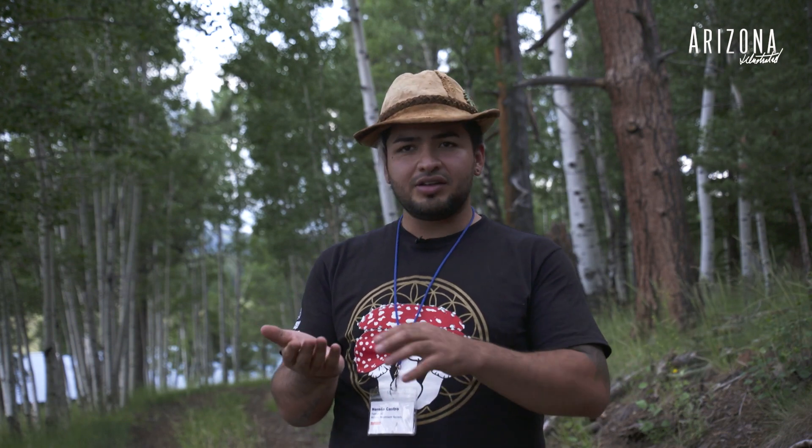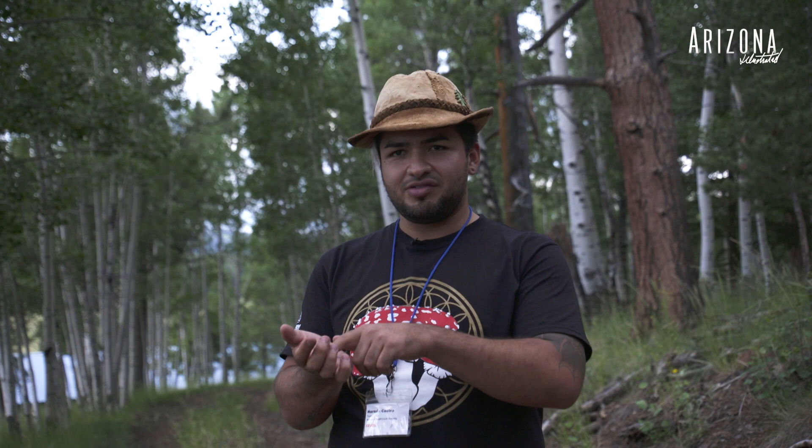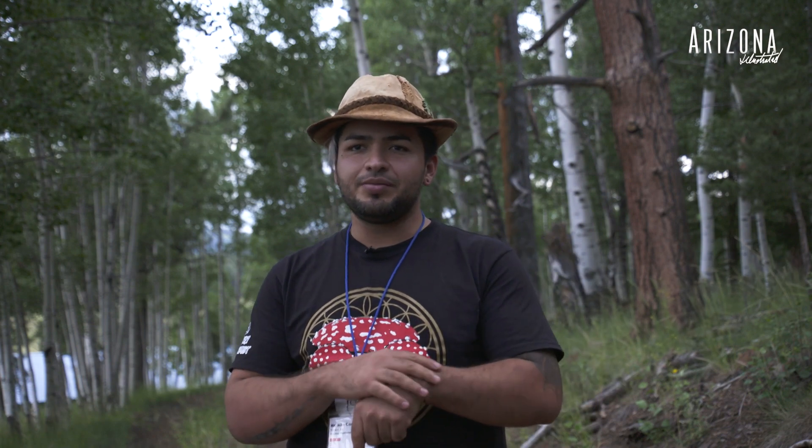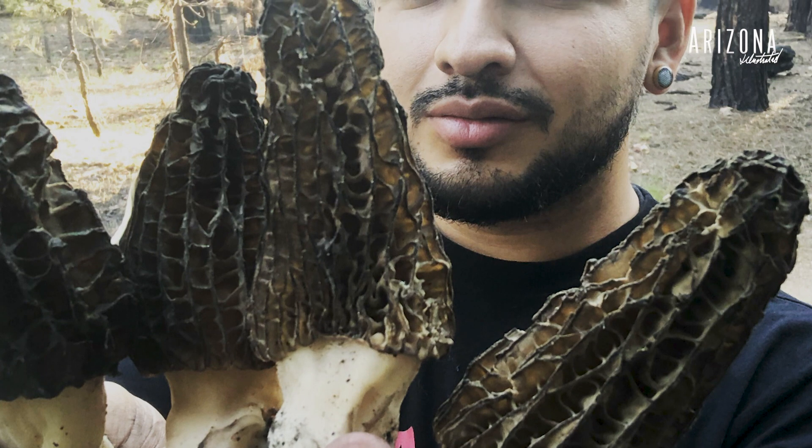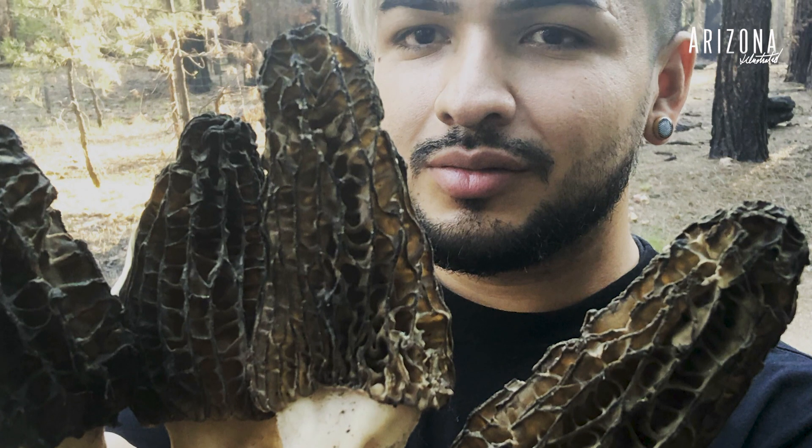After six months he said, 'Son, I can move my fingers again.' He started moving his hand, and slowly he recovered all the parts of his body that had previously had paralysis. That mushroom kind of led me to other mushrooms — that's how I got into the mushroom thing.